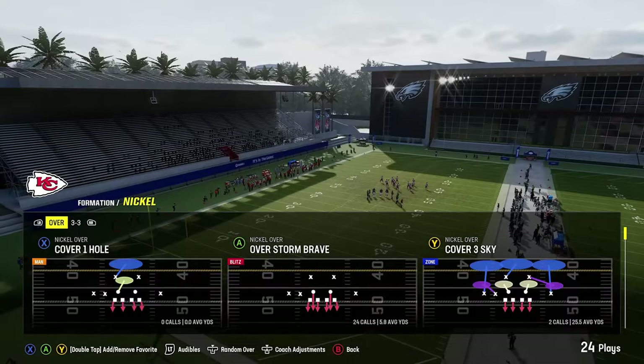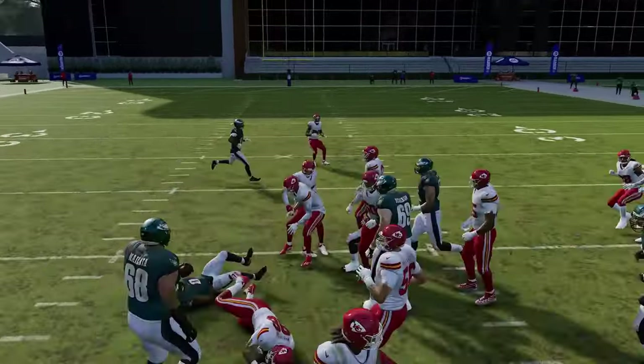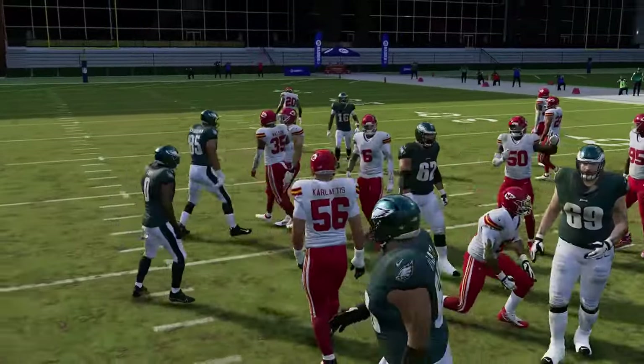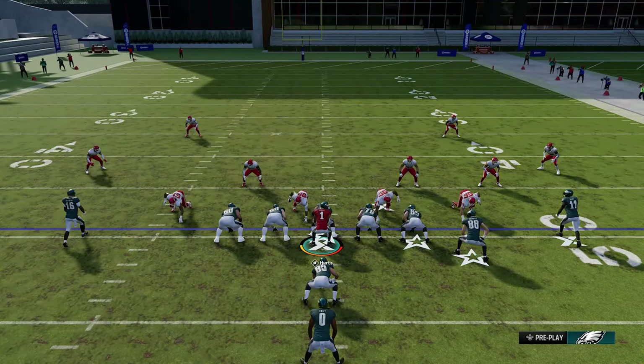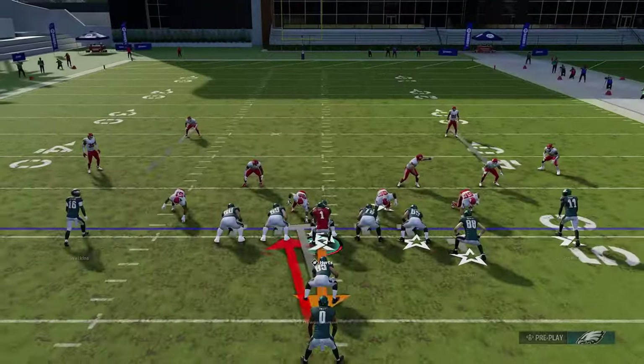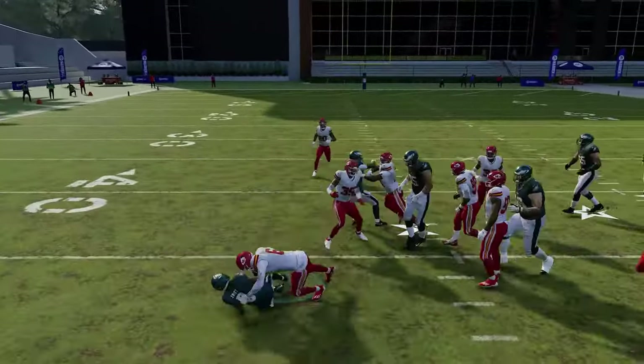Out of the I-form, the halfback ISO is just a solid inside run. If your opponent isn't respecting that lane, take it — there's not much adjustment needed. You can always flip it if you see a gap on the other side; if there's a big gap on the right, just run that all game.